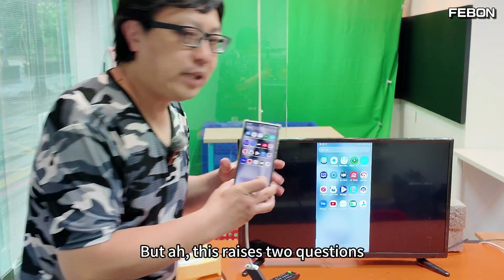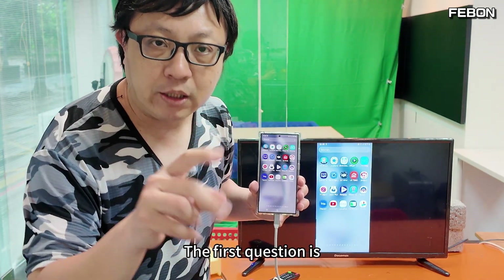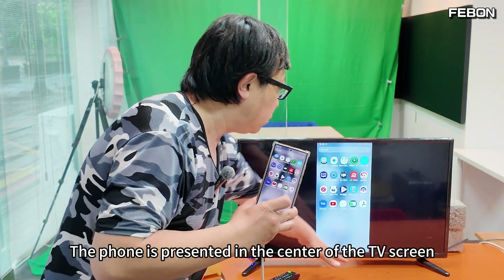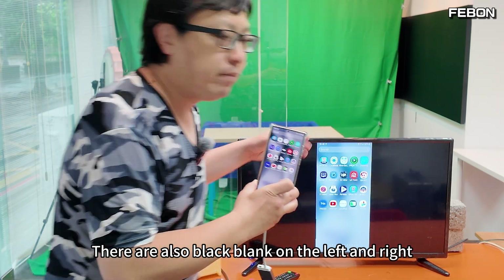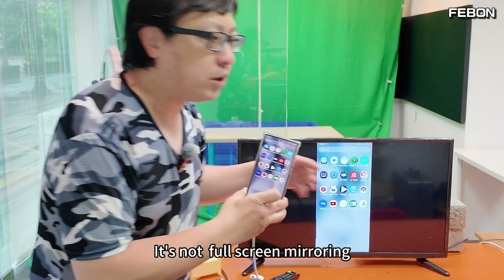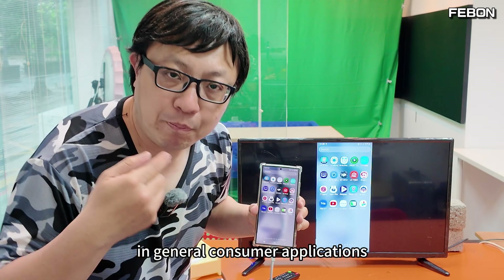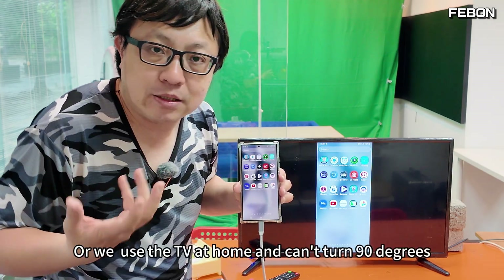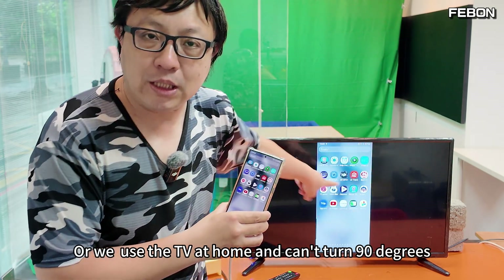But this raises two questions. The first question is: the phone is presented in the center of the TV screen with black blank areas on the left and right — it's not full screen mirroring. In general consumer applications, for example at home, or when we use a TV at home that can't turn 90 degrees, this is fine.